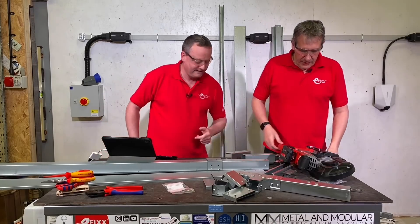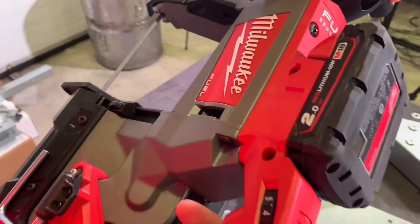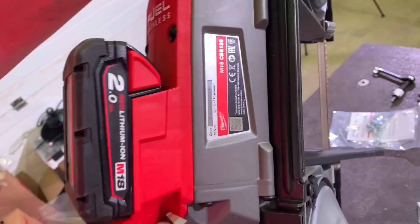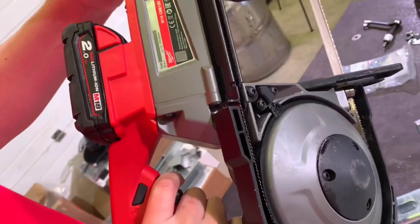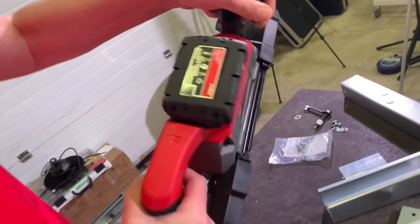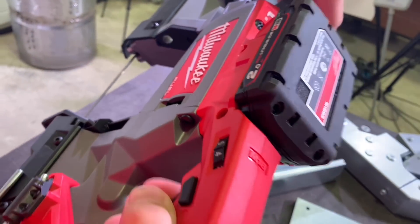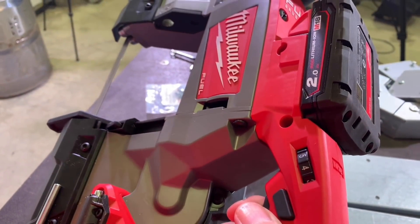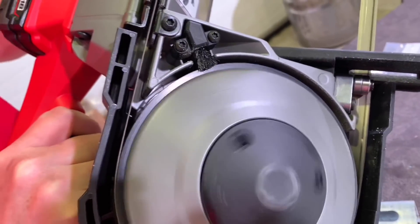Let's take a closer look at the bit of kit. This is the Milwaukee CBS 125, which works on the M18 battery. This is the first time we've featured a Milwaukee product on the channel, so if you're an expert in the M18 series, bang a comment below. It's a two-handed bandsaw — or you might call it a powered hacksaw — with a trigger function here. Pull the trigger and you'll see the blade starts moving.